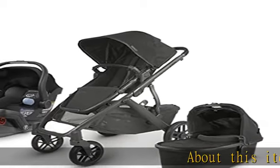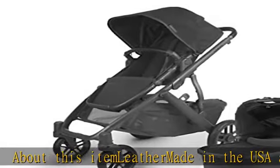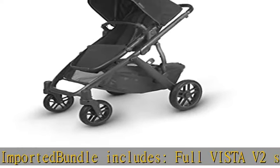Bundle includes full Vista V2 stroller and one Mesa infant car seat. Made in the USA and imported, with leather accents. Enjoy a softer ride of the Vista V2 pushing one child or three over any ground surface.